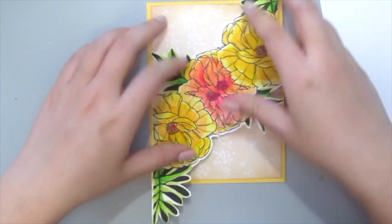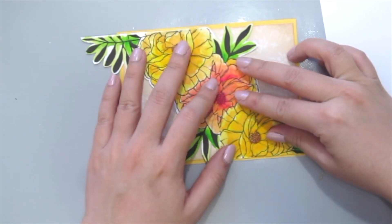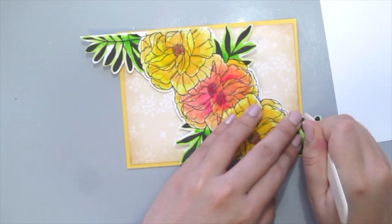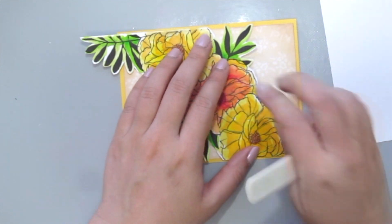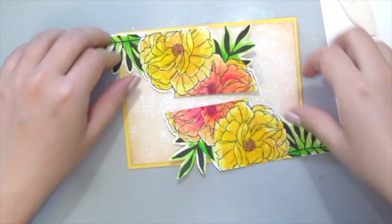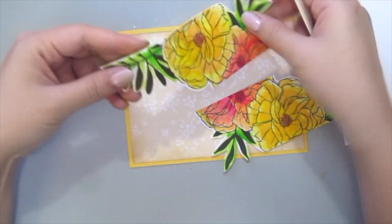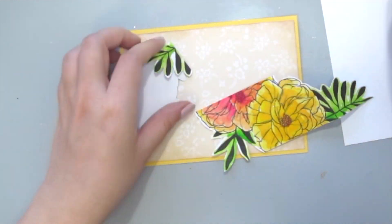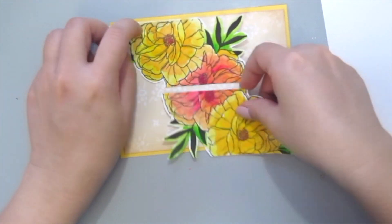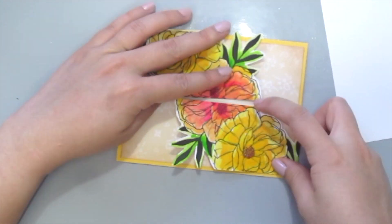So here we're just gonna decide where I want the flowers to be. I decided I want it this way, and once you get your position right, I'm gonna grab a bone folder here and just make a mark so that it falls to the back of my card. I'm just gonna fold it down and use my bone folder to press firmly, placing it right over my card before putting some adhesive at the back.